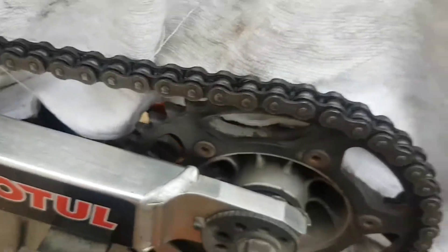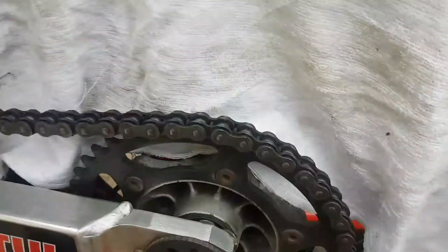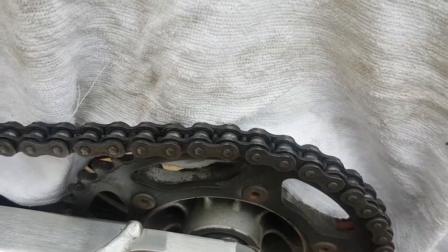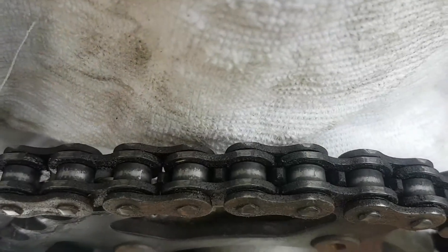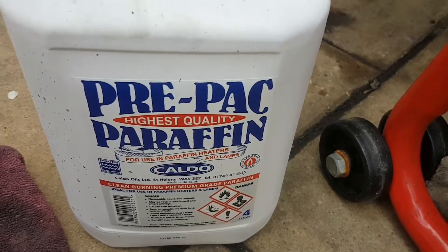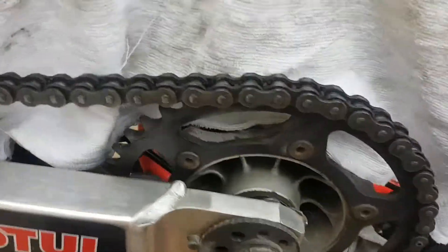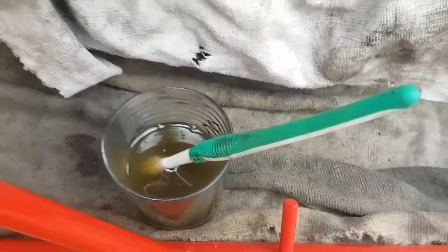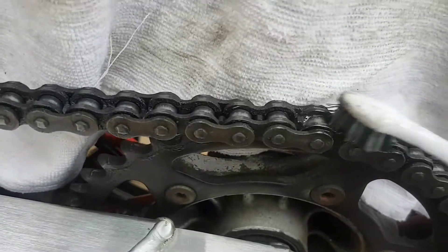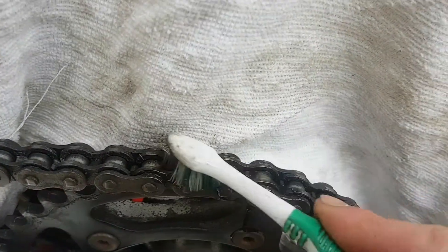Hey guys, what's up, DJ here. I've just been going through some different cleaning products and thought about the chain. What can I use on the chain? One of my friends suggested using paraffin, just normal paraffin. What you're gonna need is a glass or a tub or something, and your missus's toothbrush. Paraffin works well with pretty much any grease.